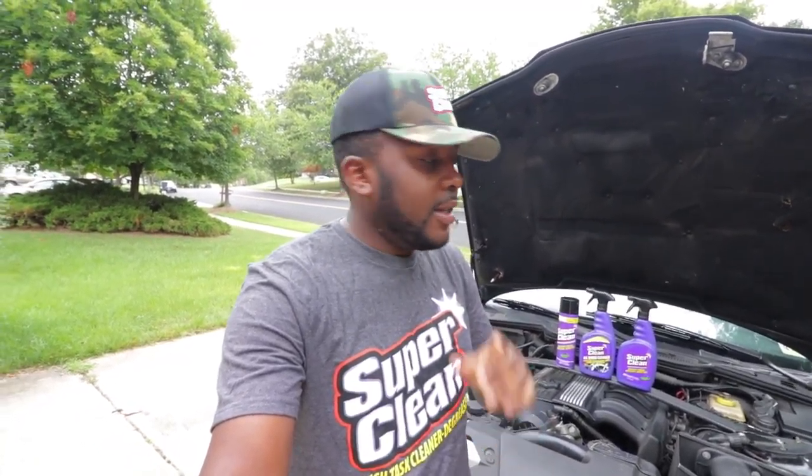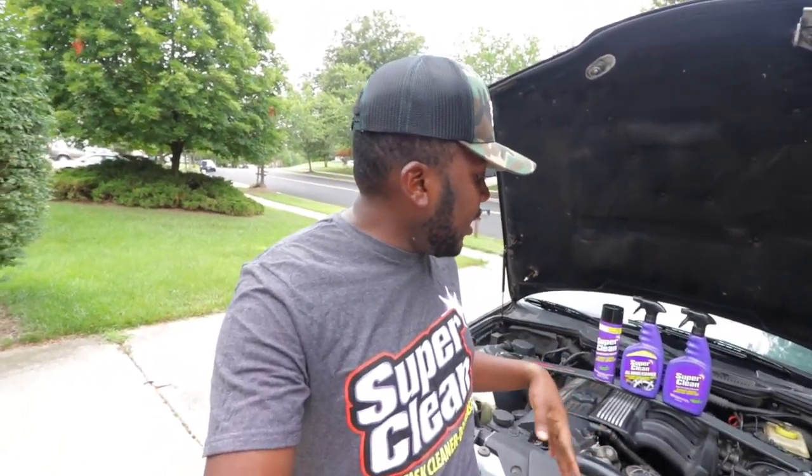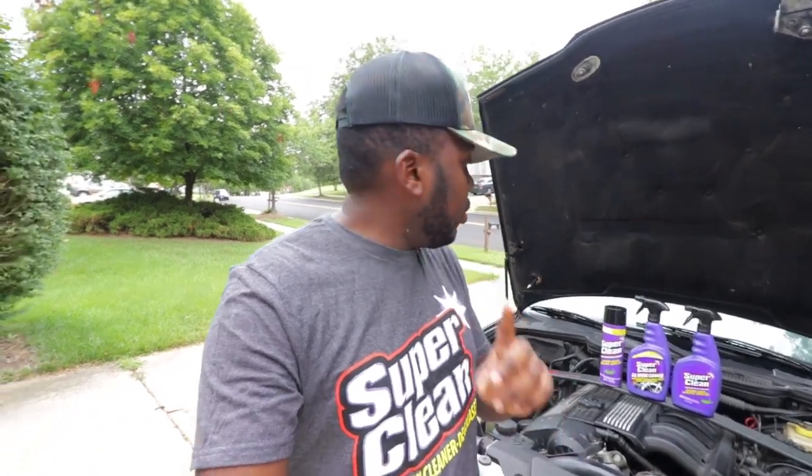Before I start the video, I want to give a big shout out to my guy over at Super Clean for sponsoring today's video. They sent me this product and asked me to test it on the grease you are going to see — really dirty grease that has been bothering me for some time because I had oil leaks, and the previous owner had oil leaks as well.